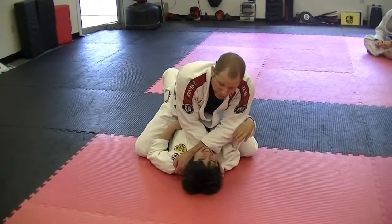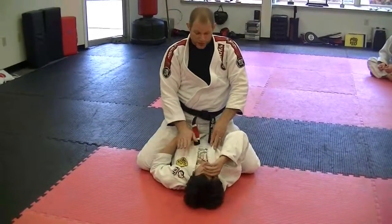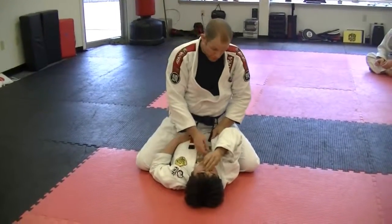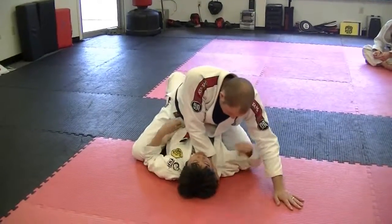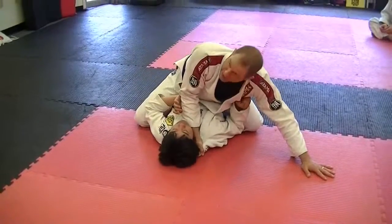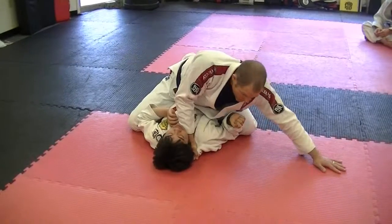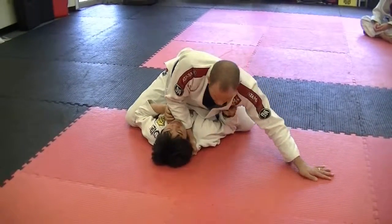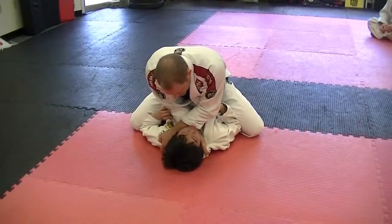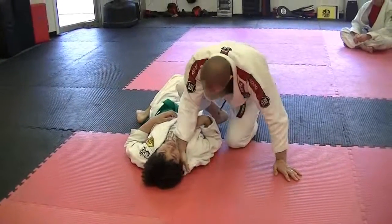When I put the pressure down, he wants to give up — so we get the finish effectively from there. Be prepared that he may be moving to escape, so I have to keep my presence and maintain the mount at all costs right before I finish the movement. Once he's a little tired, I come around the corner, catch, settle the arm into that space, and then follow him just like this.